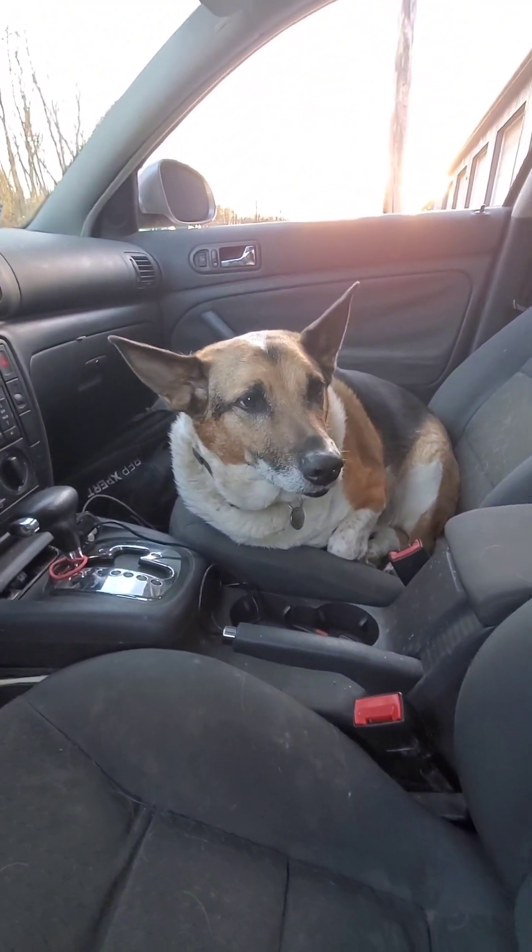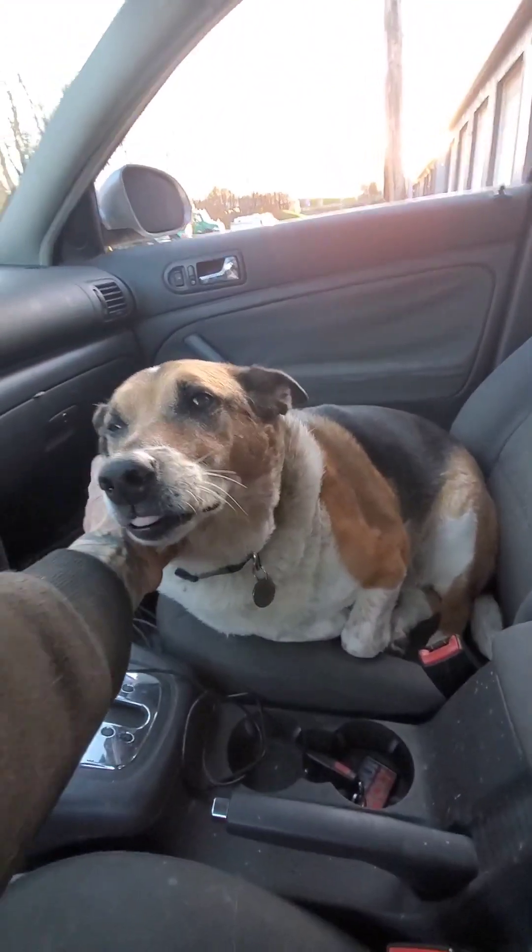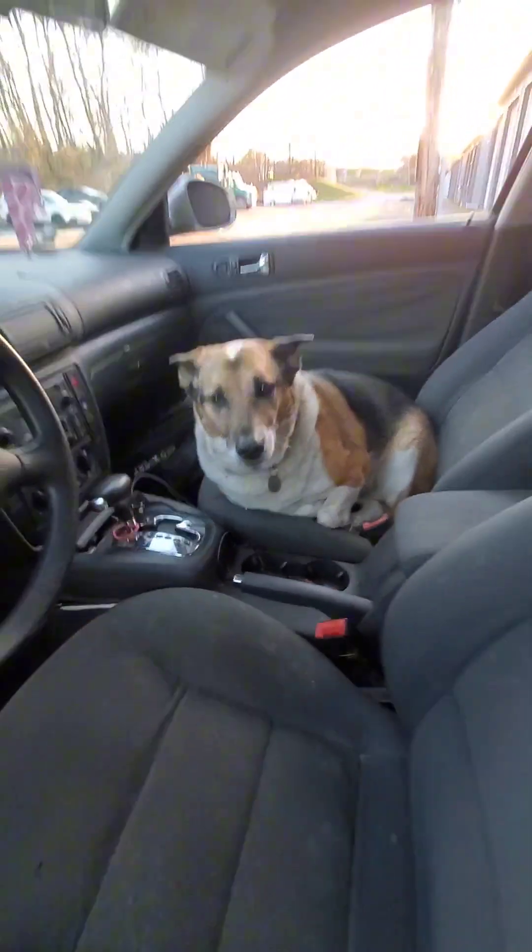This guy is chilling out — I think he's super tired. Not sure he wanted to come. Maybe we'll take him home. Okay, let's get back at it.